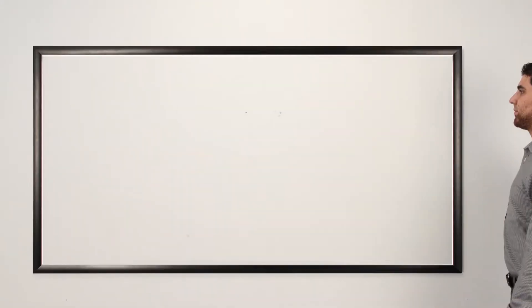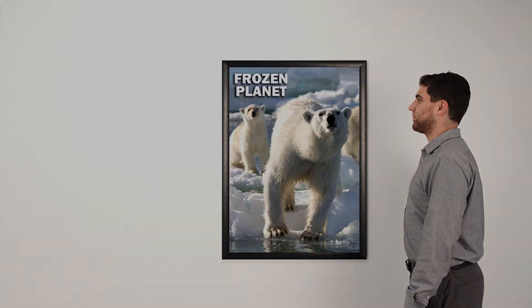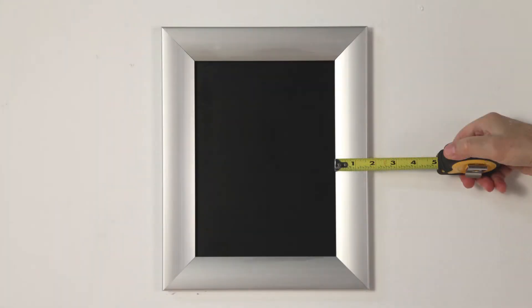They come in radius corners, portrait and landscape orientations, and small, large, and extra large sizes. Add a thin printed graphic or mounted graphic. Choose thin or wider frame styles.